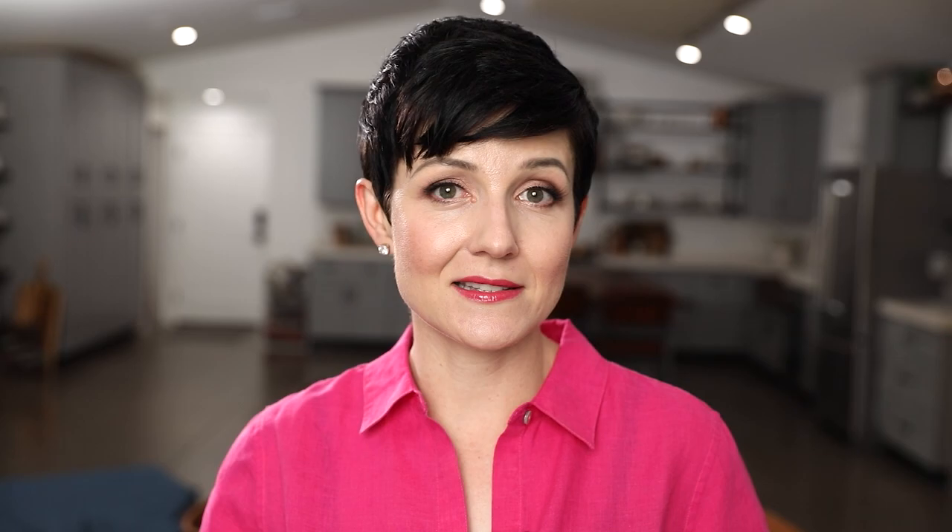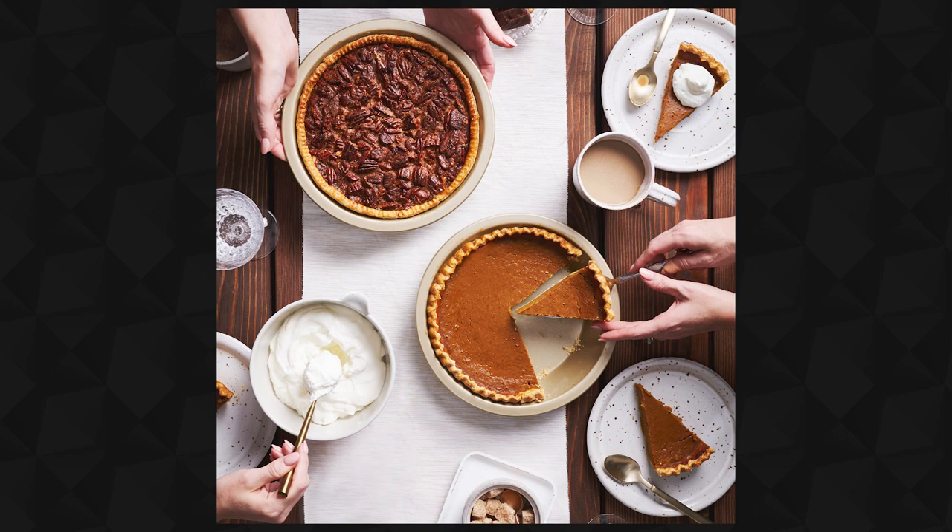You might be wondering what I'm doing shooting Thanksgiving in August. When you work in the industry of food photography, we shoot a lot of holiday campaigns in the summertime because it takes a lot of lead time. All the holiday stuff — the magazines, the catalogs — gets done well in advance. So it is not atypical for the holly and pumpkins and turkeys to happen in the summertime.